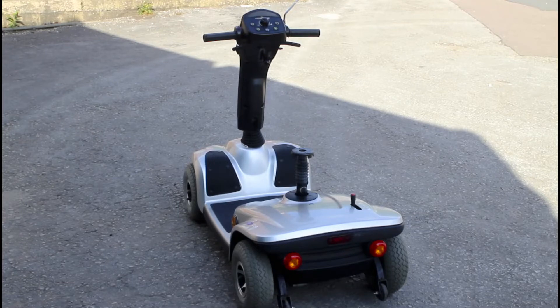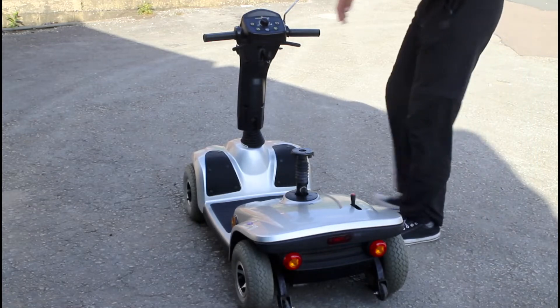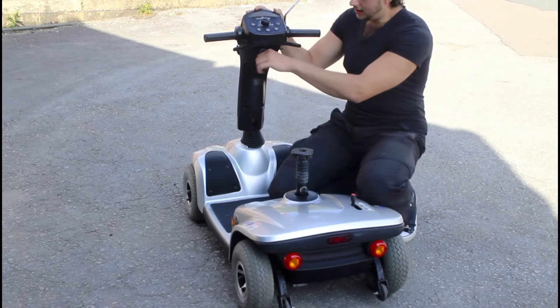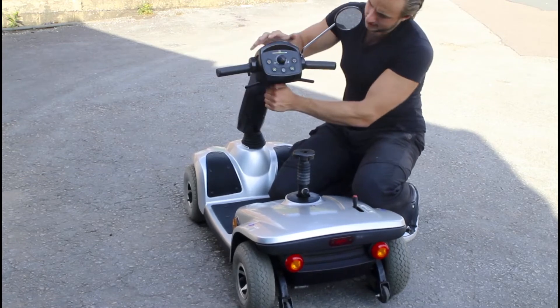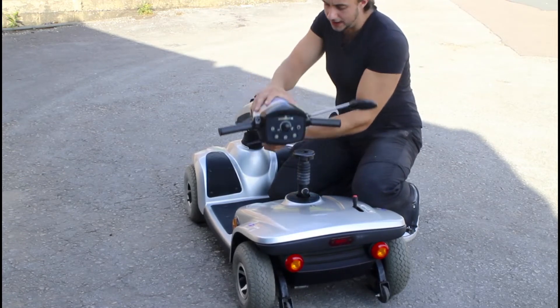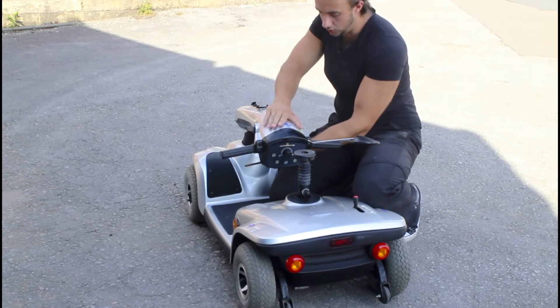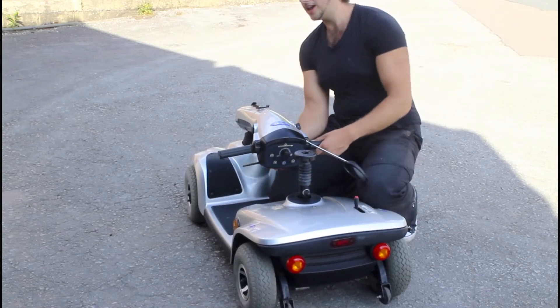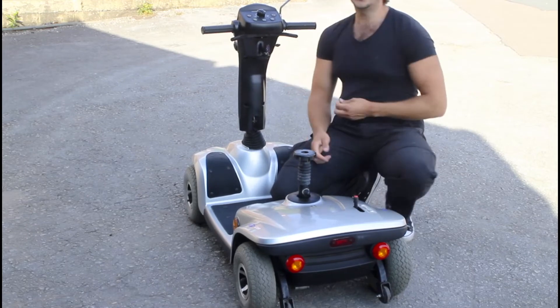It's all different on different models, so I want to show you the differences. On this particular model, the Invacare Leo, it's just this simple lever. If we push this down, the handlebars automatically come down. You want to fold those just to where it's limited, fold the mirror down, and you're good to go — and same coming back up.